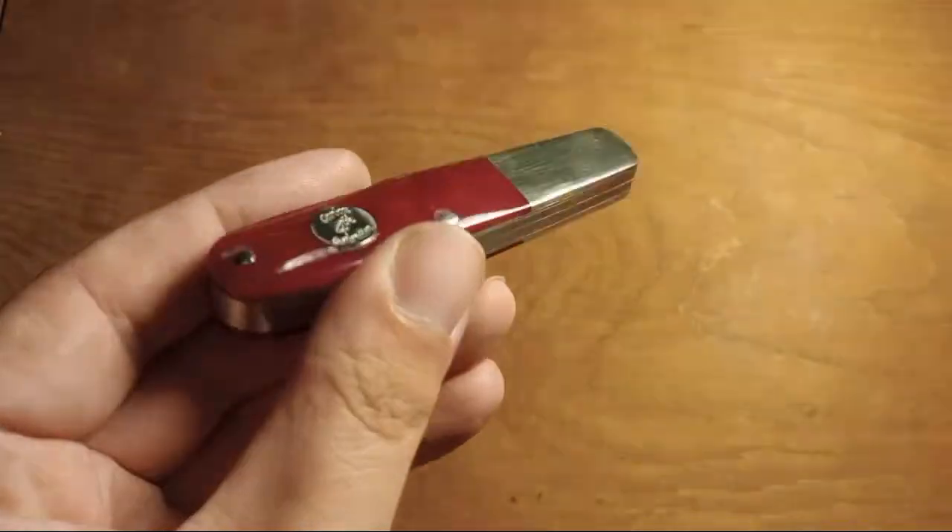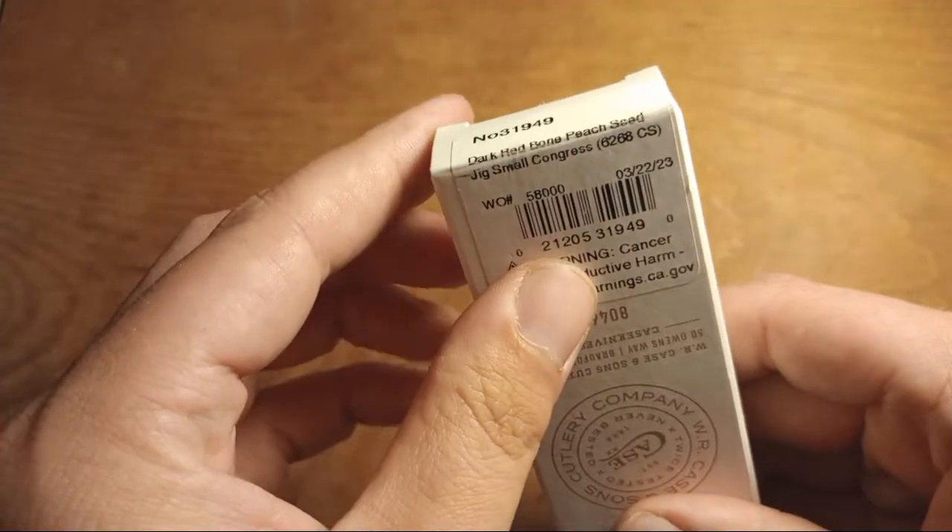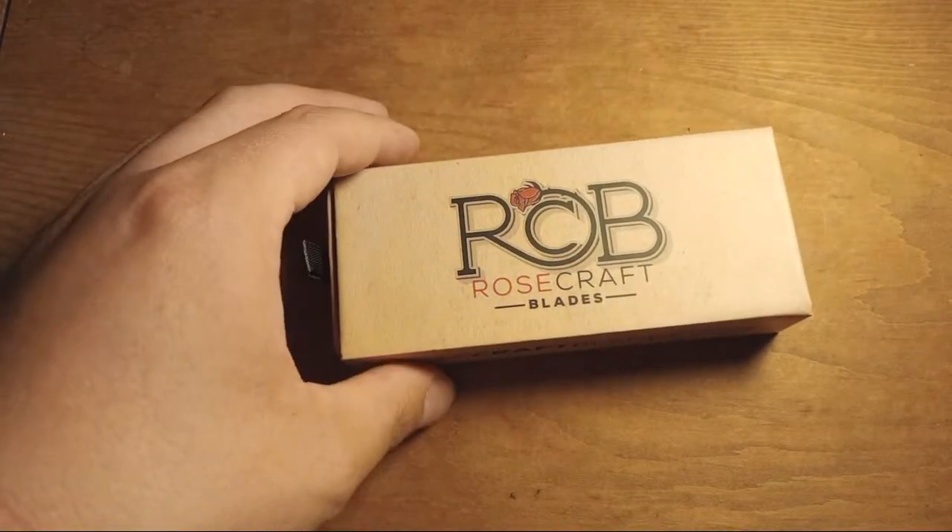Before I get started, I'll give you guys a sneak peek on some videos that are going to be coming out. A new Baron Sun Barlow in their maroon series — there'll be a video on that. I have another Case knife video coming soon, a Rosecraft Blades video, and two other Baron Sun Red Hill exclusive knives. But this video is about the knives I bought on the trip.